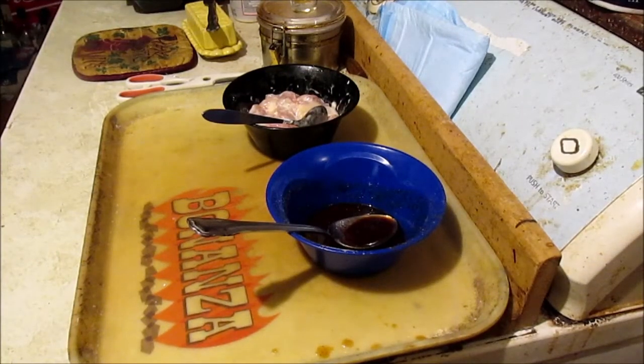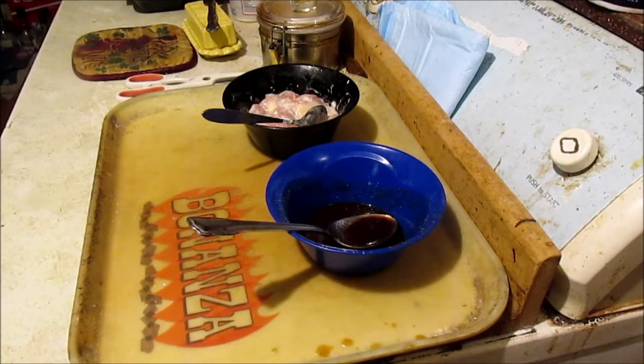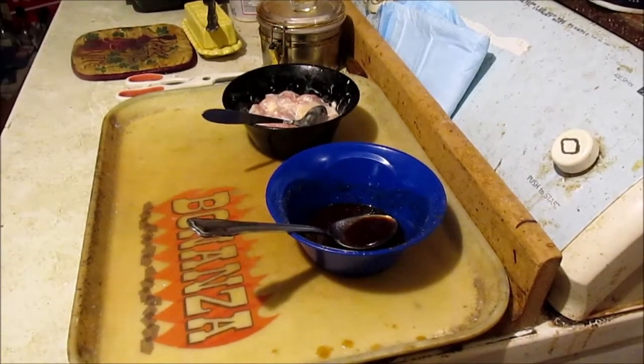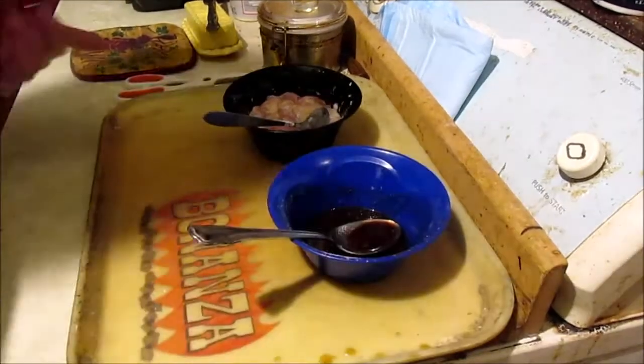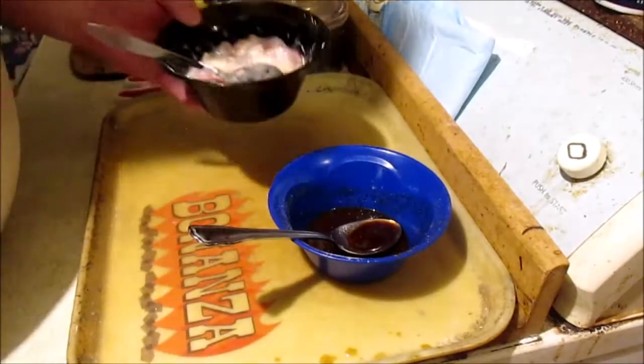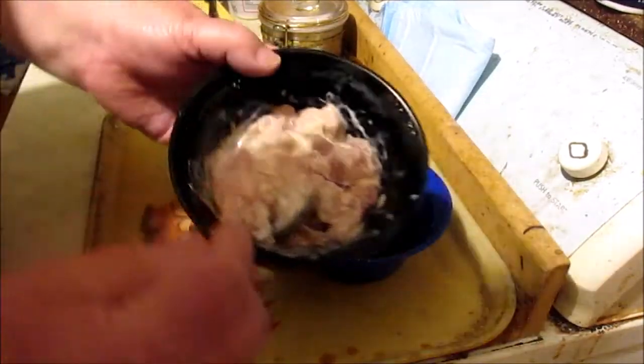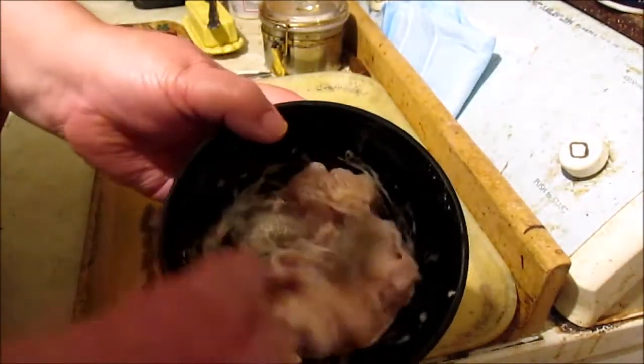Hey y'all, it's old Paw Paw here. Tonight the wife brought some Mongolian chicken from the mall, and I ate some of it and said, you know what, I bet I can make some of this right here. So here we are. I was gonna make gumbo tonight, but she came home with that, so these are the two chicken thighs I was going to use for the gumbo.